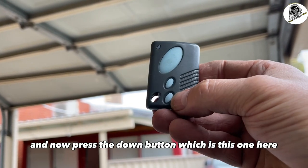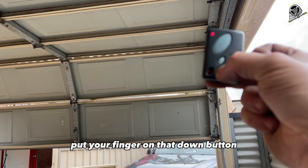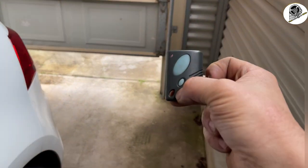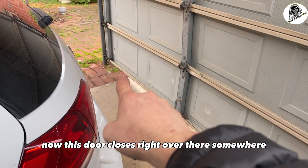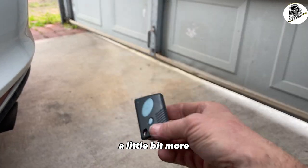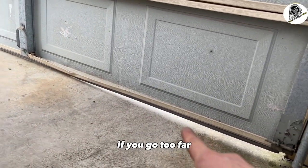Now press the down button and the door will close. Keep your finger on the down button until it goes all the way down to the floor — if you let go, the door will stop. This door closes right over there somewhere, so just keep inching it down with the down button a little bit more. One more press and I think we're good — that's closed just nicely.